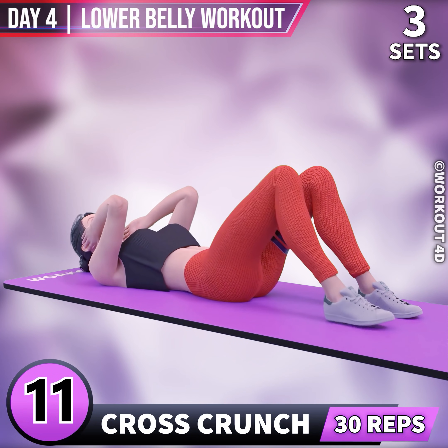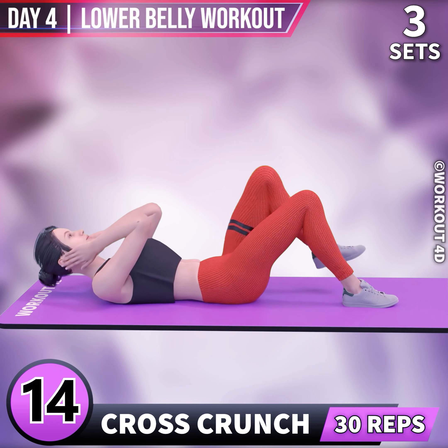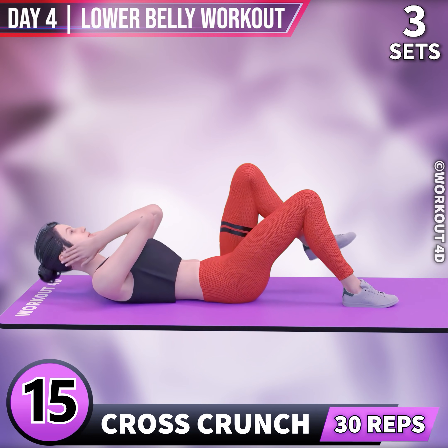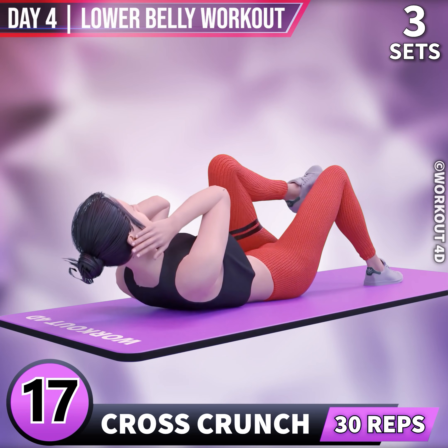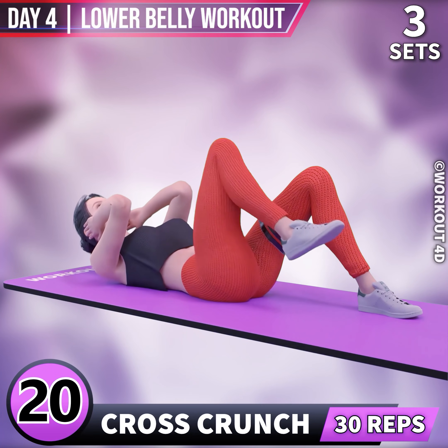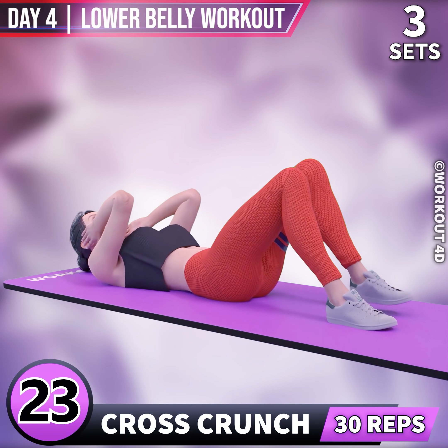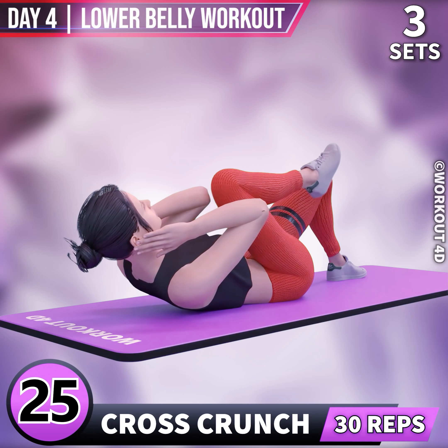11, 12, 13, 14, 15, 16, 17, 18, 19, 20, 21, 22, 23, 24, 25.